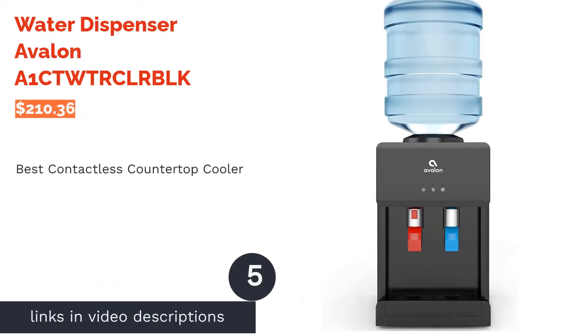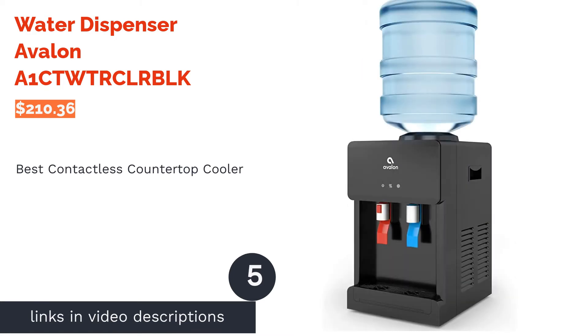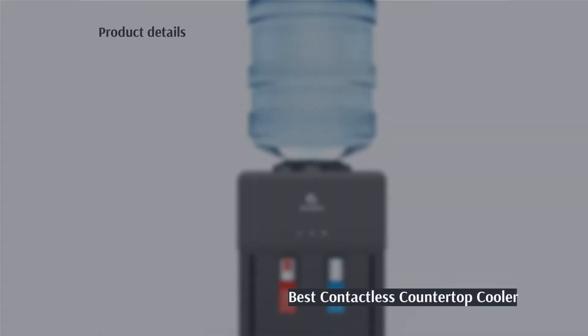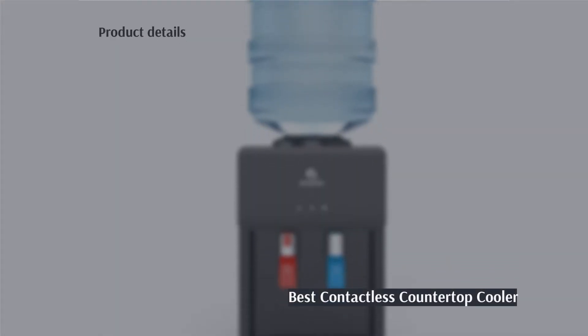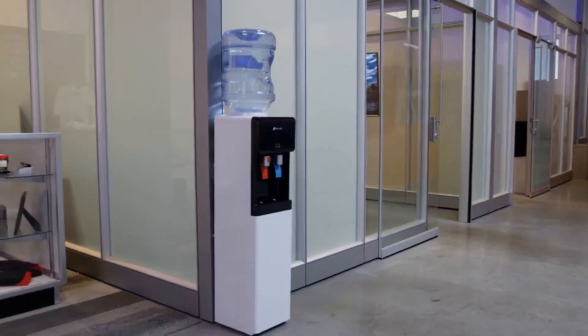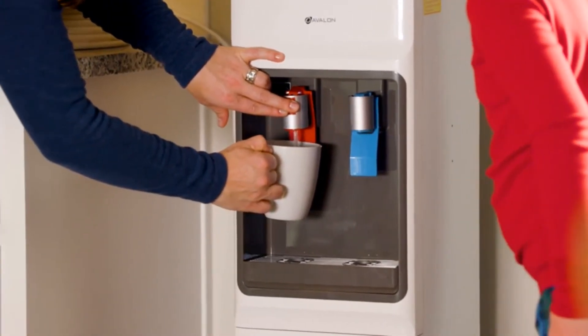The next product is the water dispenser by Avalon. Pros: paddles do not need to be touched with the hands, Energy Star approved, child safety lock on hot water, removable drip tray. Cons: can be noisy according to customers.